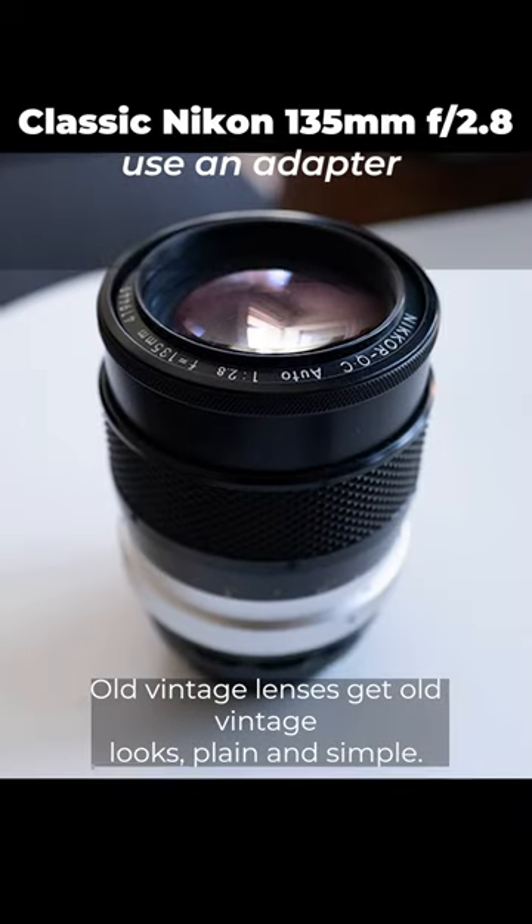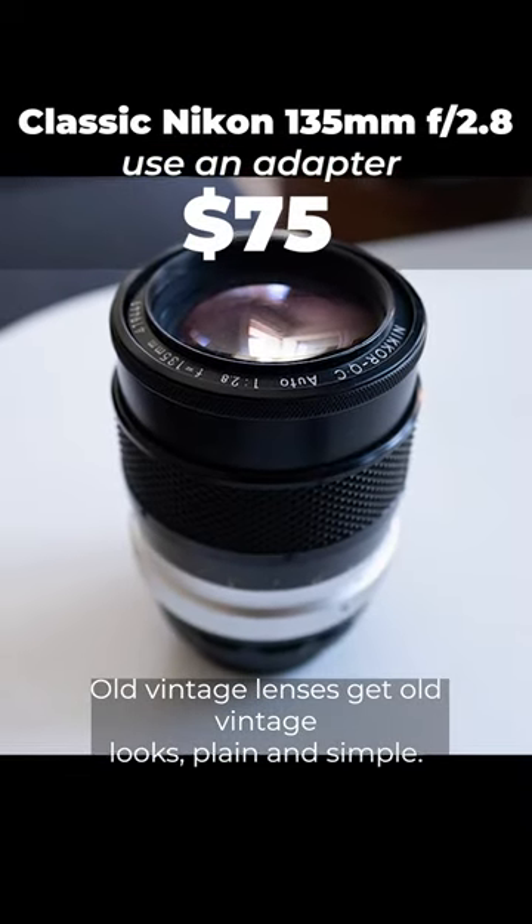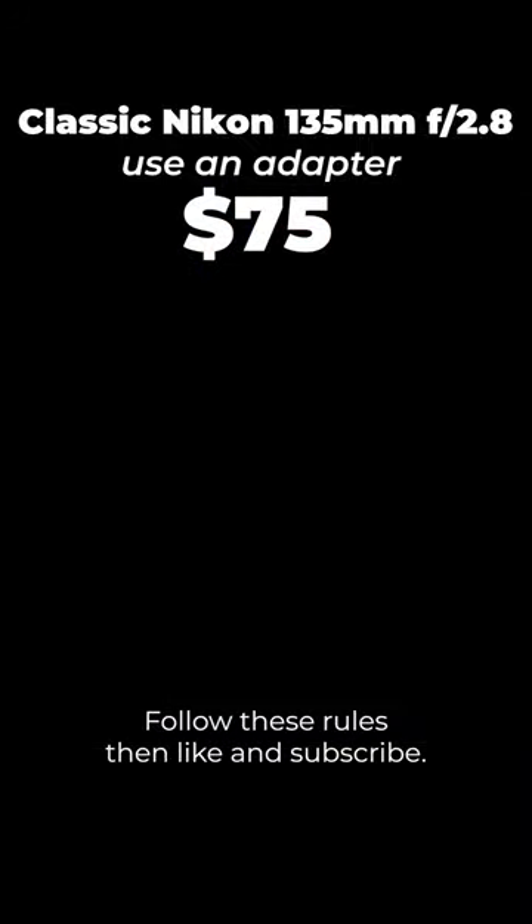Step 4: Use vintage lenses. Old vintage lenses give old vintage looks, plain and simple. Follow these rules, then like and subscribe.